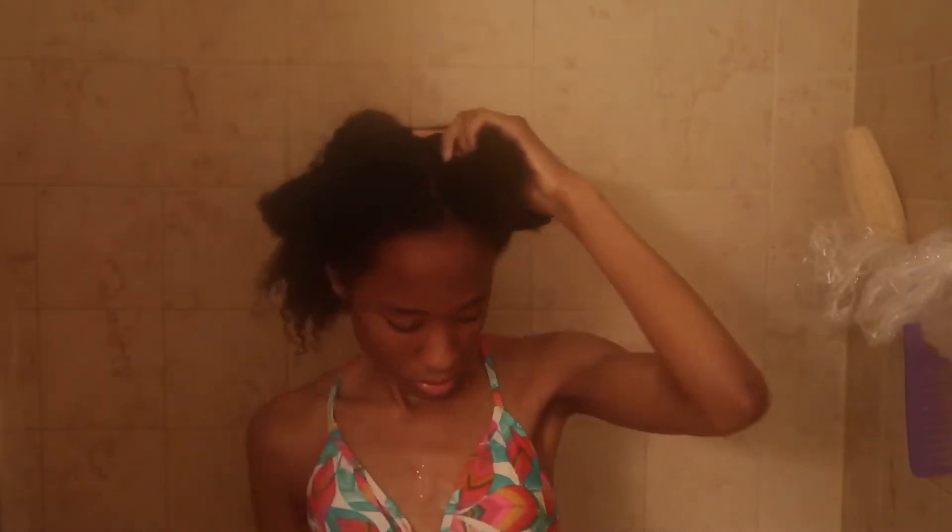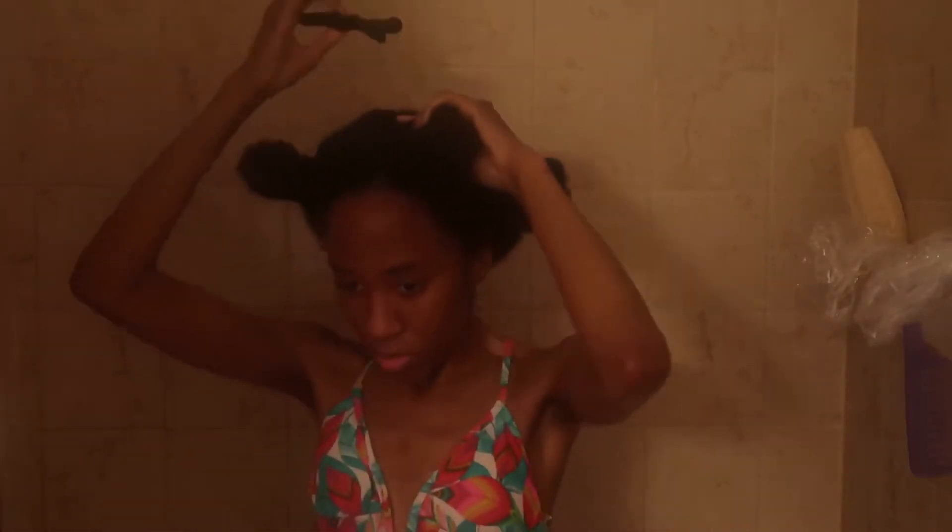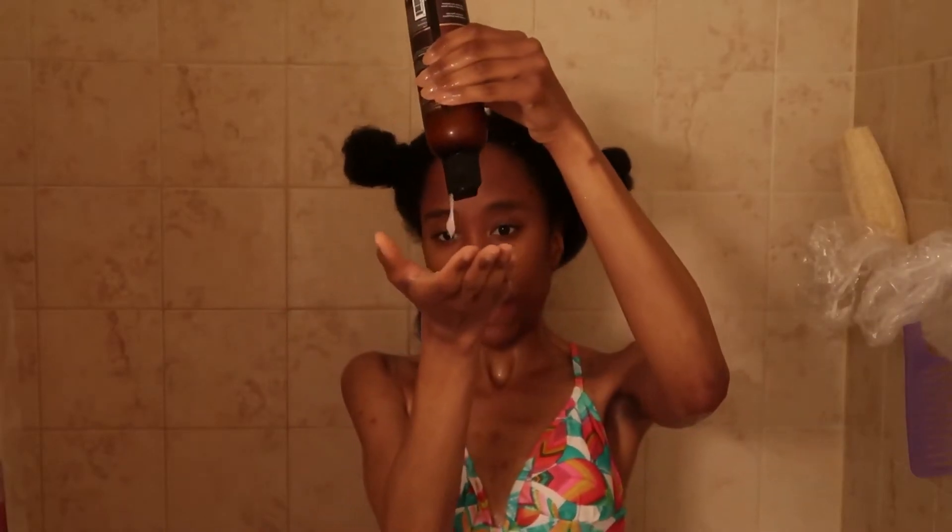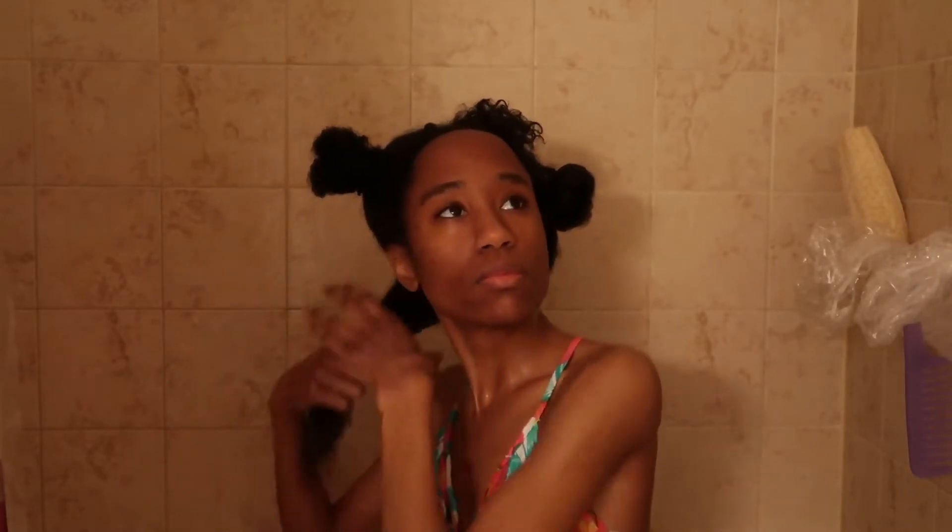After I've sectioned my hair into an even smaller section and clipped it away with my black hair clip, I'm taking my As I Am leave-in conditioner and applying it to that smaller section of hair, making sure to keep my hair as wet as possible because my hair responds best when using products on wet hair. I'm just massaging it in.